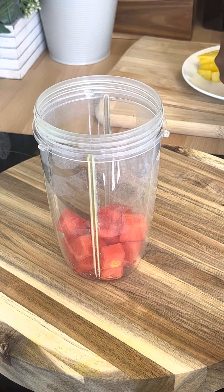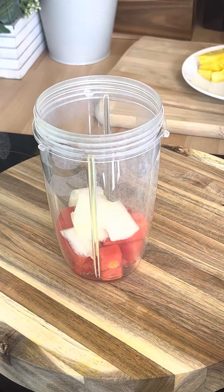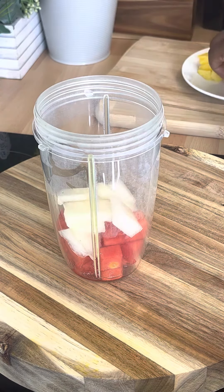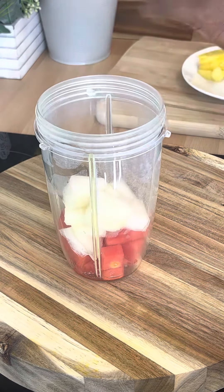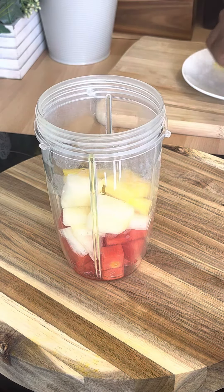This is the white melon, our cantaloupe. Super easy, guys, and nice pineapple. Pineapple is amazing — anything you put pineapple into, it would be lovely.